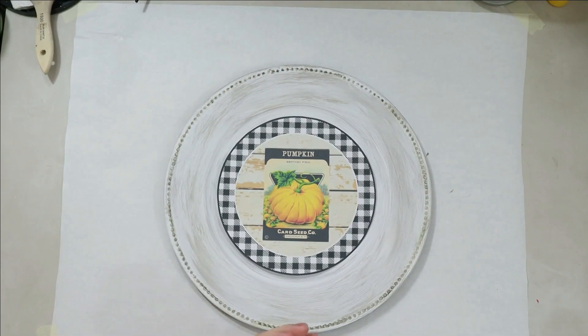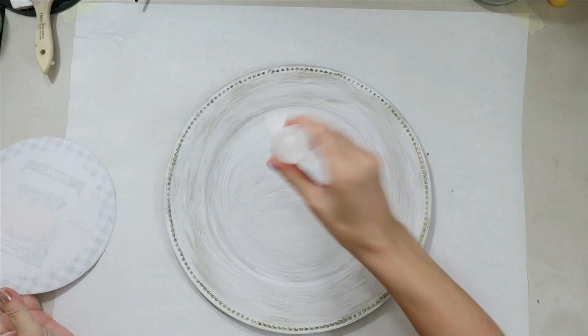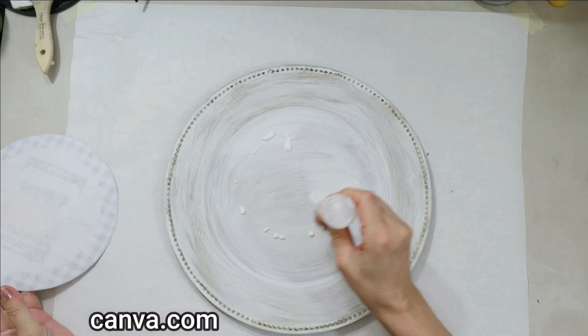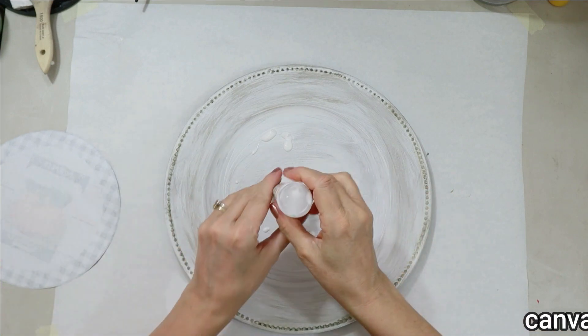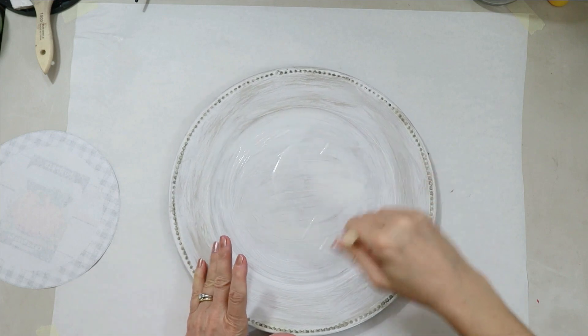You just saw me cutting out my printable. That's actually a pumpkin seed printable from the graphicsfairy.com — it's a free printable. I downloaded it and then uploaded it into canva.com to add another background to it and create my own graphics. That's a really fun thing you can do.